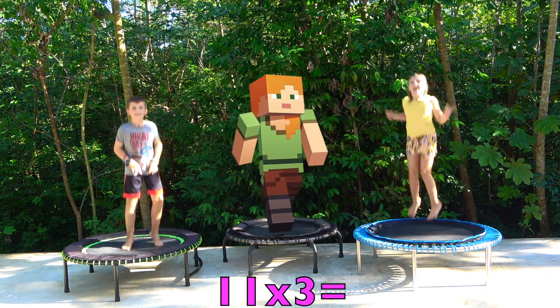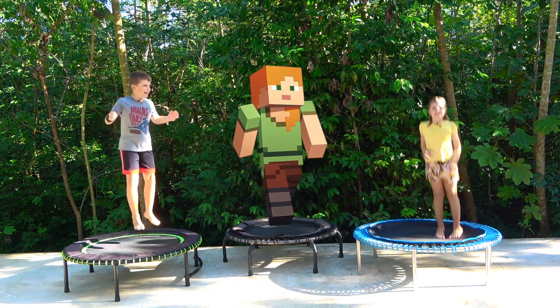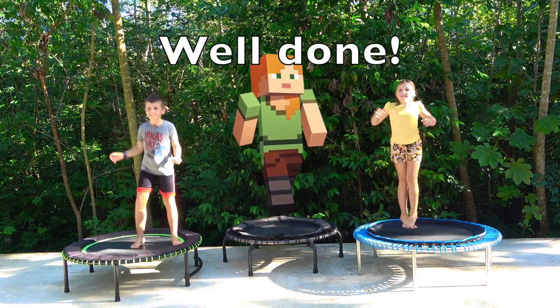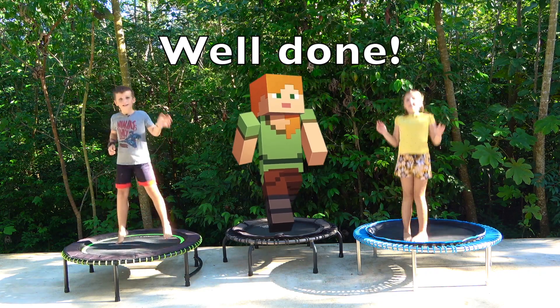Yeah! Thank you for joining us on our lovely workout and we will see you again later on the next video. Bye!